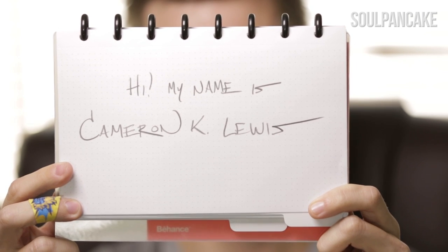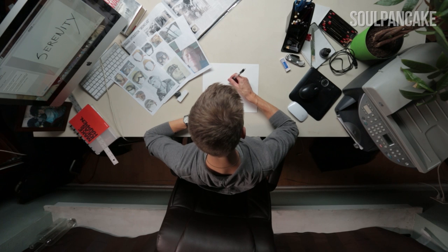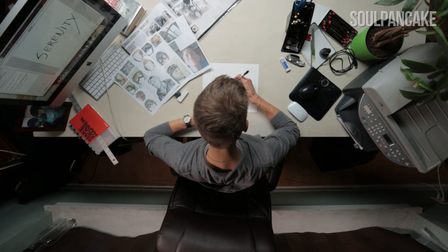My name is Cameron K. Lewis and I'm an illustrator and storyboard artist in Los Angeles, California. I chose the theme of Serenity because it seems something that comes up every day when you can just find the simplest idea of what you're doing.